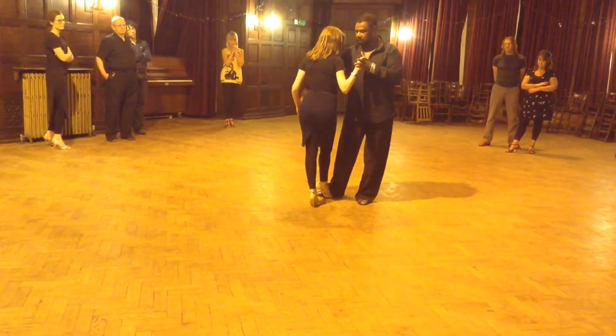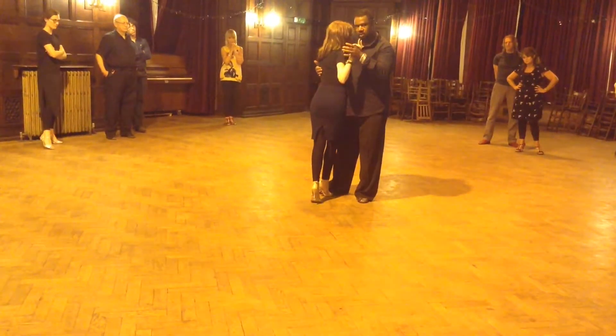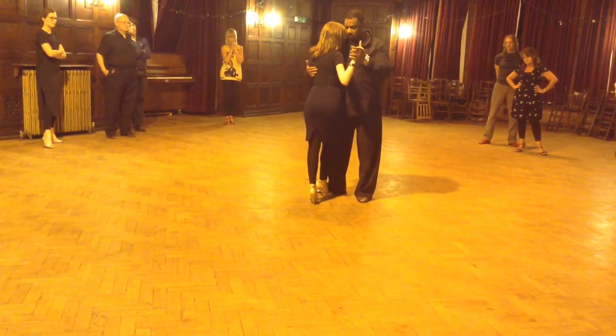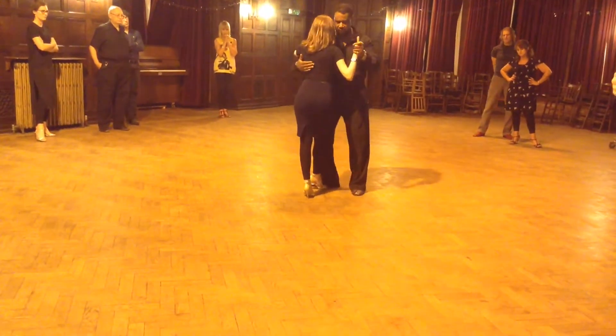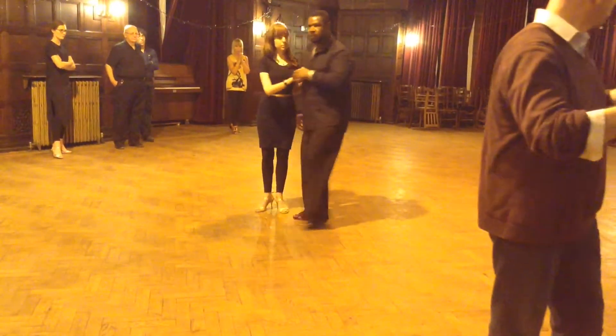I extend. And then we tilt her to her axis, like so. And we're going to share the axis. Turn it around, turn it around. Ok?